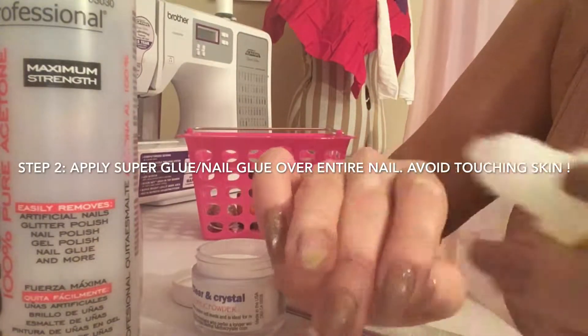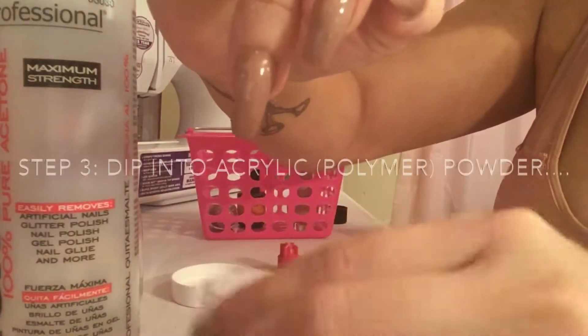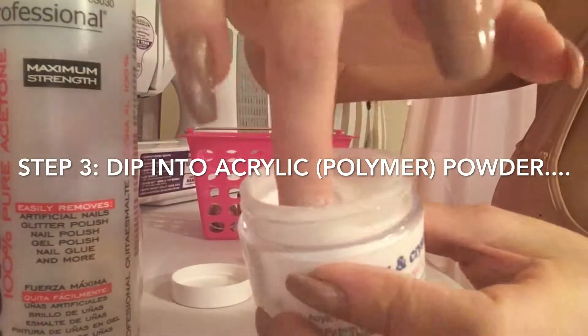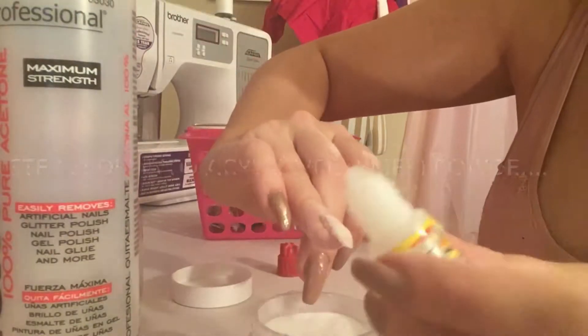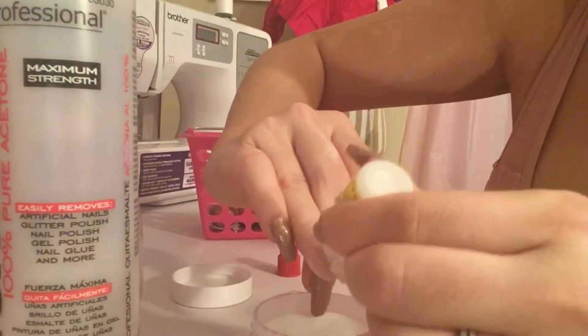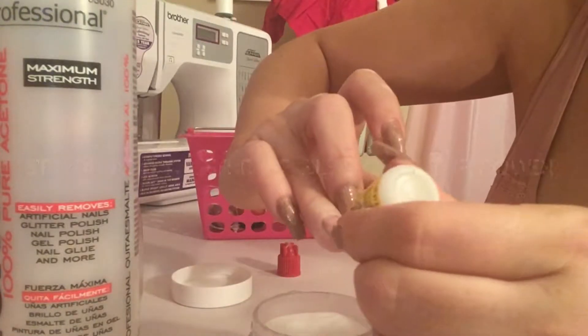Now I'm going to put the superglue all over my nail as if it was like nail polish. I'm going to put that on and then I'm going to dip it into the powder. At first it starts hardening very quickly, but it actually takes a few minutes to fully cure, so you'll have some time to work with it.